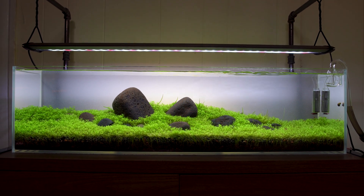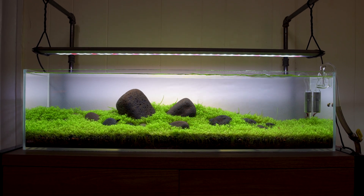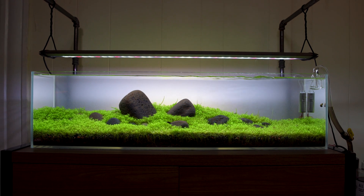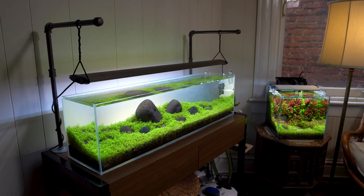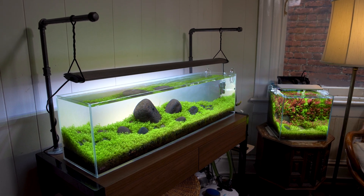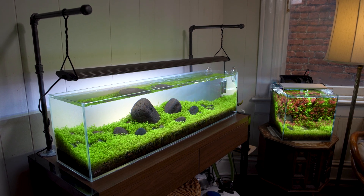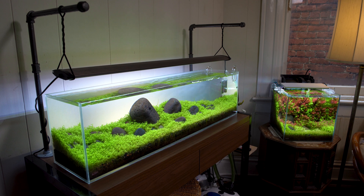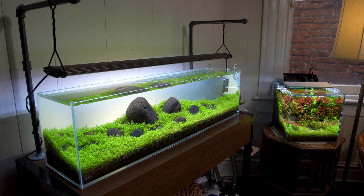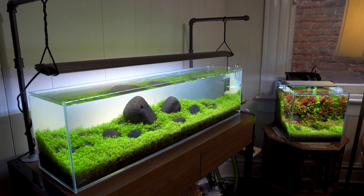My overall philosophy on setting up an aquarium is minimalism — I don't want a lot of stuff in the aquarium. You can't see any cords, and you can't see the backlight I have behind the aquarium. The top light is an old Finnex 24/7 that I've had for a long time. The light stand is just some threaded pipe from the hardware store, and I use some paracord to hang the light. It's all DIY, really.